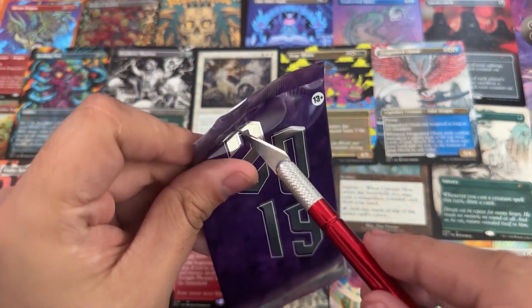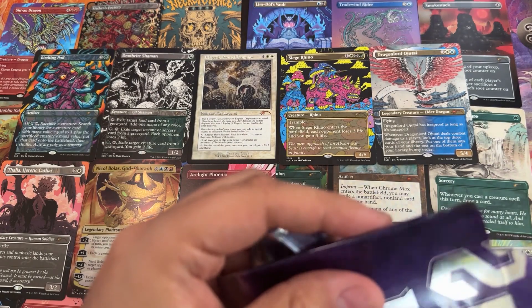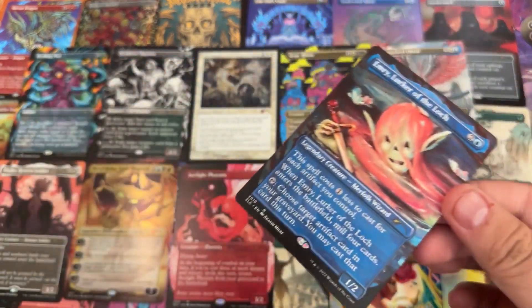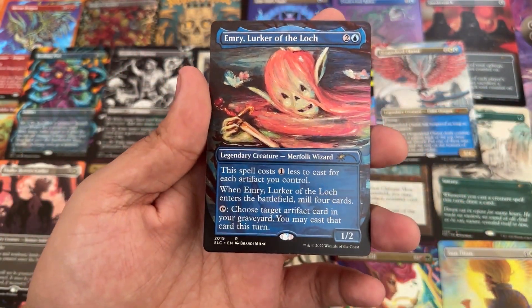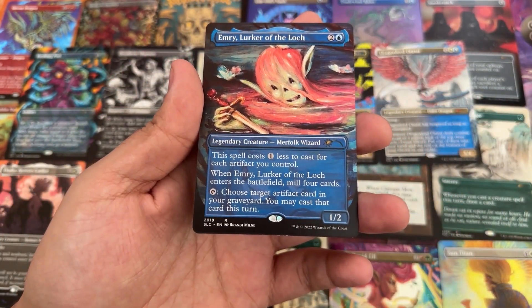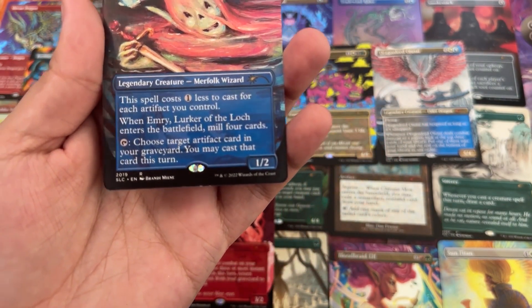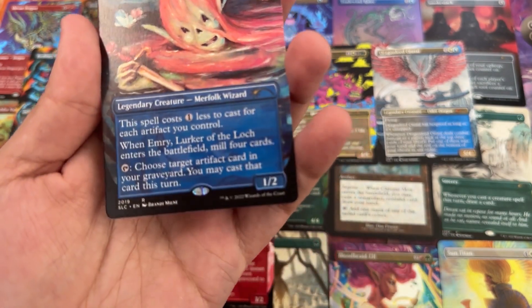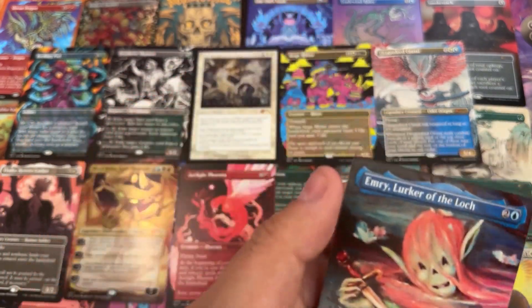2019 — we're getting to the recent years. Doesn't it feel like 2019 was just last year? Emery, Lurker of the Loch — and honestly the ugliest-looking Emery possible. Is that more damage to the bottom? Where are all these cards coming with damage? I didn't even touch the bottom at all. That's very sad. Emery.